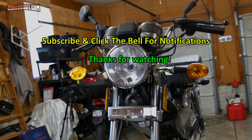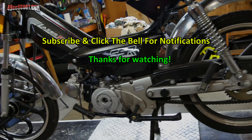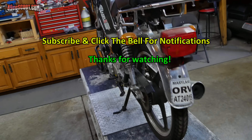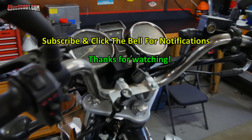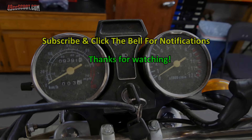That's going to wrap it up for this video. If you haven't subscribed already, make sure you do that and click the bell to receive notifications so you don't miss the rest of this project and whatever else I get myself into. Please like the video if you enjoyed it and share it with your friends. Thank you for watching.